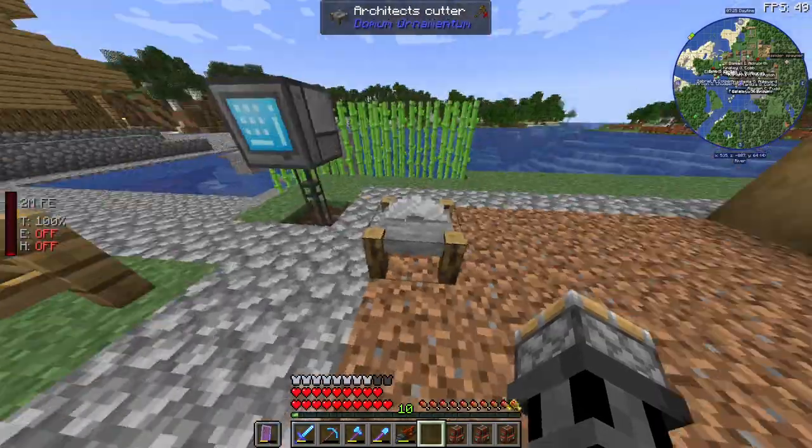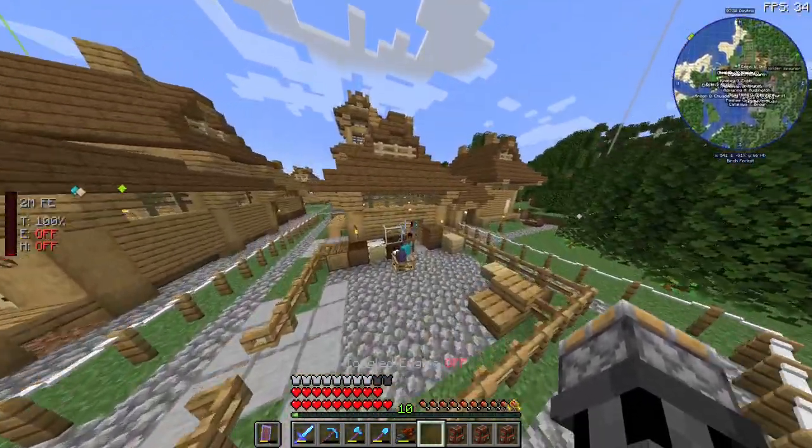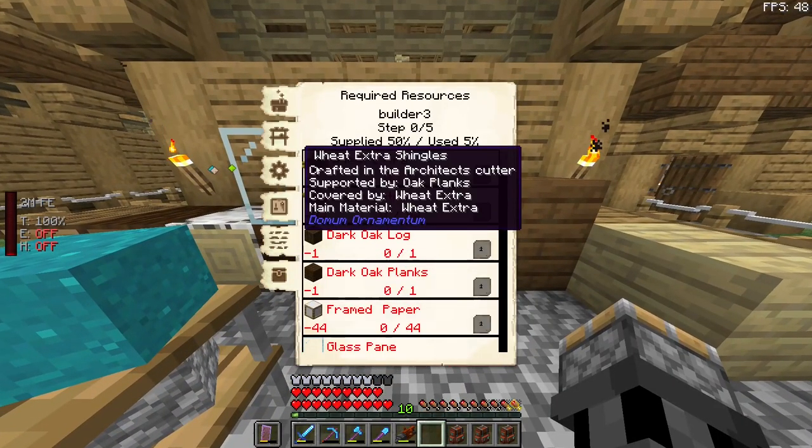Then in this menu, before we actually start with this — if you hover over the request, you can see that it's crafted in the Architecture's Cutter.